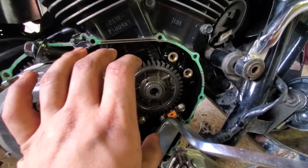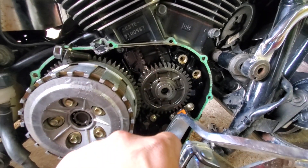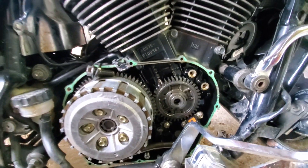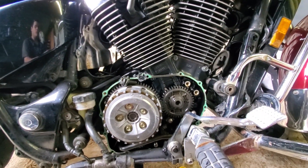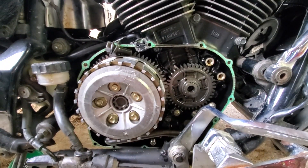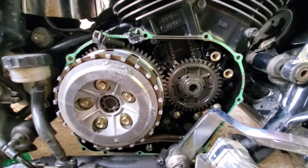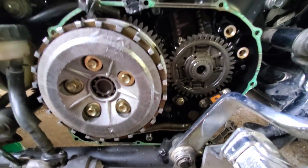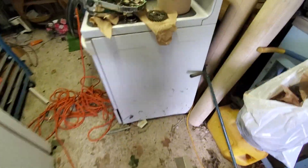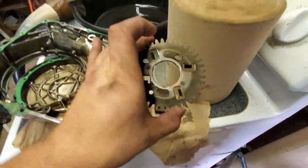The gear itself has straight cut teeth, and Honda was smart for doing this because straight cut gears are extremely reliable, but they are also very noisy and they make this loud whining noise — it almost sounds like a supercharger spooling up. So what they did is on that little gear there, they added this doohickey.